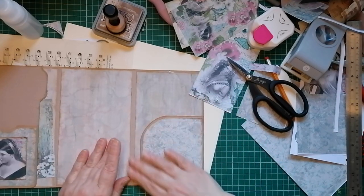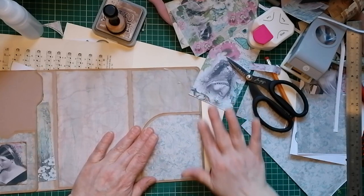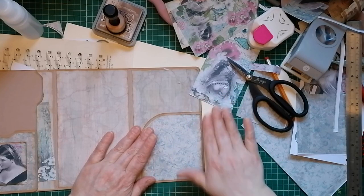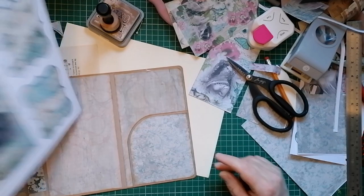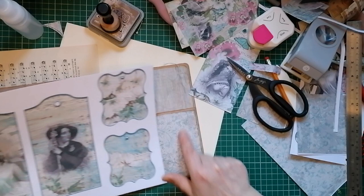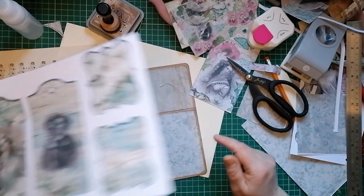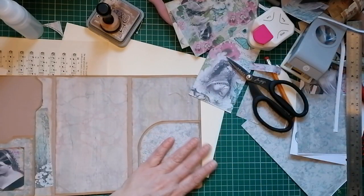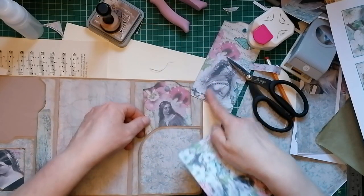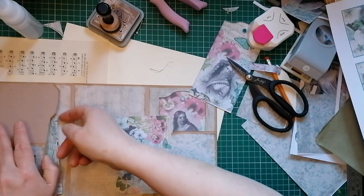I'm quite happy with that - I like that. I'm going to get some seam binding for that pocket because it's not a very deep thing. We've got a journal card there and a tag there. We're going to try and put a tag in there if it fits - if not, we're going to cut it down a little bit to make it narrower.